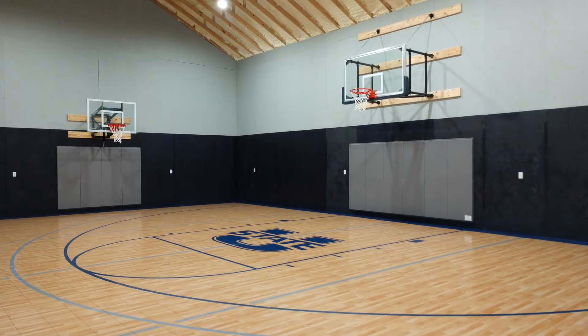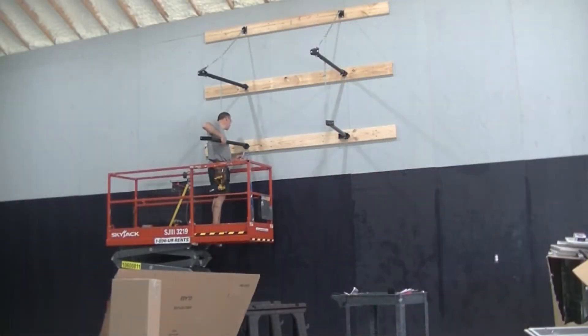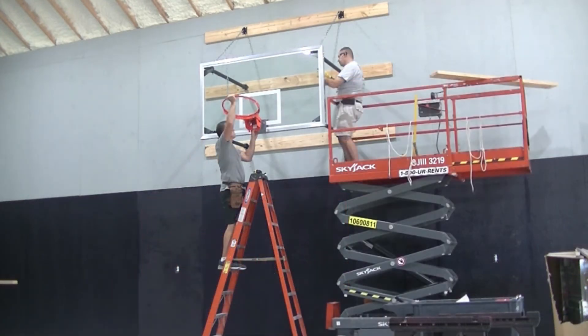Hello, this is Eric Meyer with South Texas Sport Court. Thanks for tuning in to check out the installation of this wall-mount basketball goal manufactured by Garrett Sports. This goal was installed in the summer of 2020 in a home gym just west of San Antonio. It has a six-foot glass backboard and collegiate breakaway rim. This is the same type of glass backboard you will see in K through 12 schools as well as university gymnasiums.